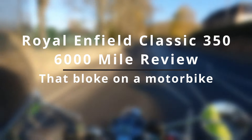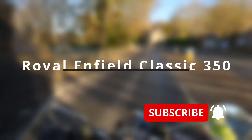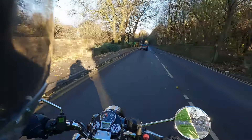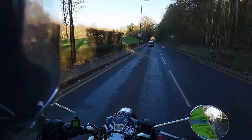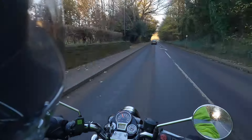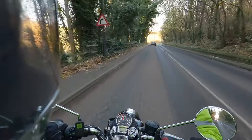Good afternoon, it's that Bloke on a Motorbike. I'm out on the Royal Enfield Classic 350 today and I'm going to be doing a review. I've had the bike quite a while now — bought it end of June, beginning of July — and now I've got just short of 6,000 miles on the clock. I've resisted doing the review until now because I wanted to get to know the bike, and I don't think you can get to know a bike in a week or two.